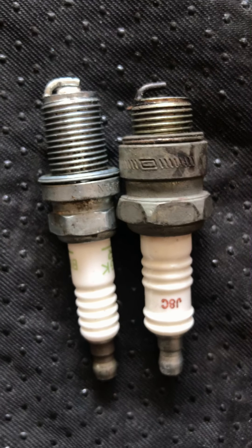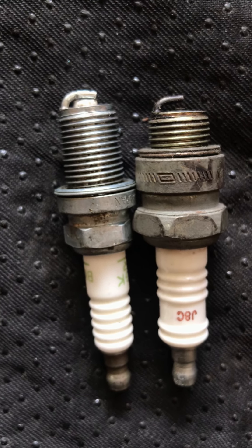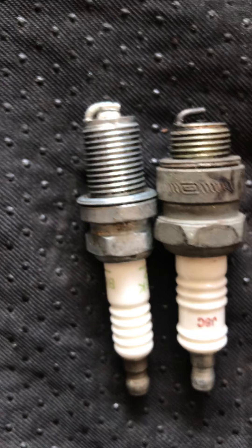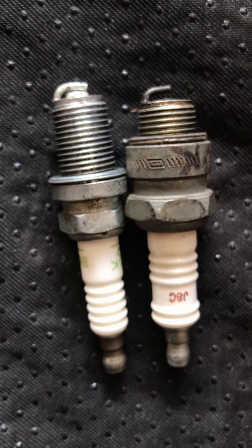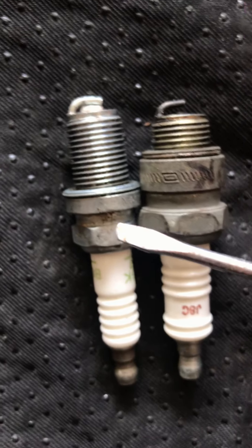So guys, I just wanted to make a short video, but hopefully you understand what I'm trying to say. If you have no idea, always ask a small engine shop, or look on the internet to find the proper spark plug for your machine. This is a good example of what could happen if you get the wrong one.